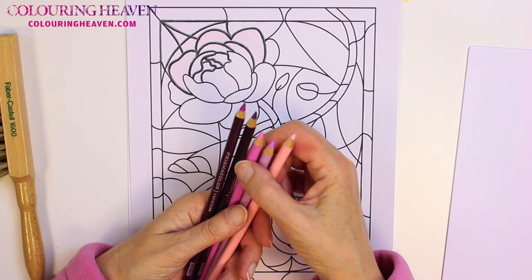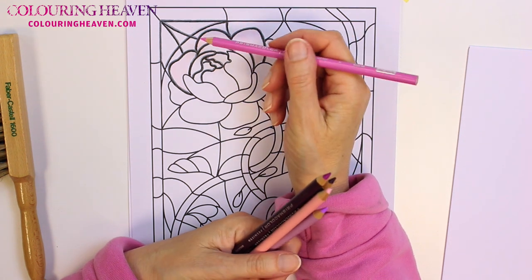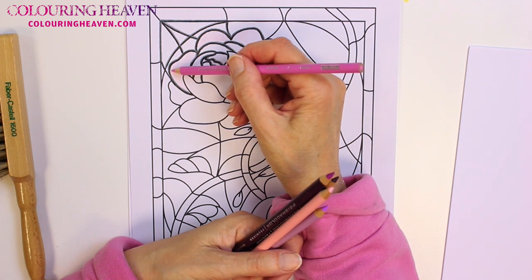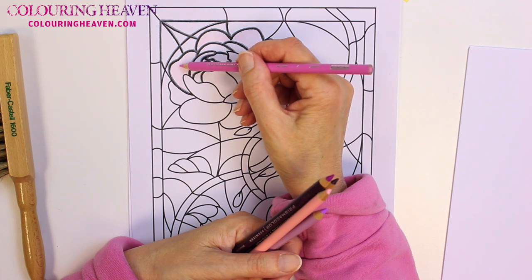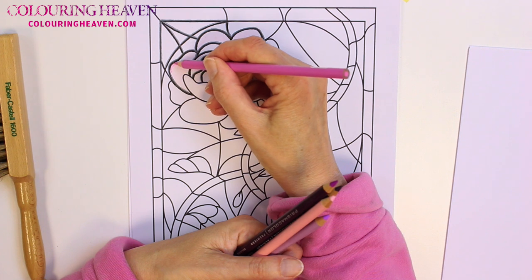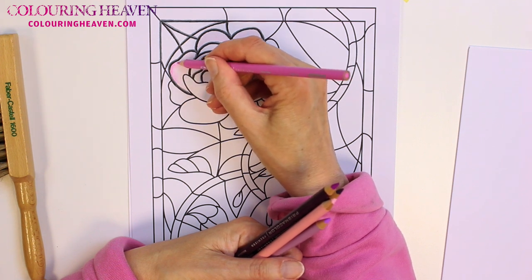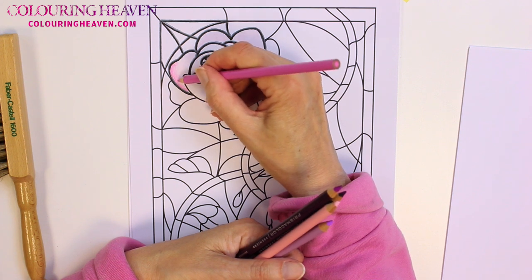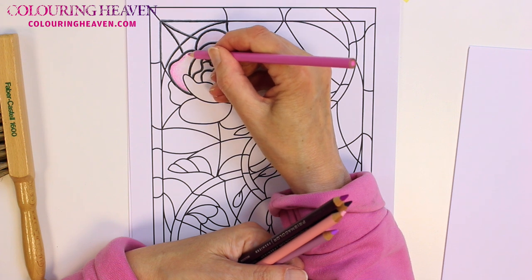Then do a graduated blend using gradually darker colours. The darker shades are going to be around the edge, because we're working on the basis that the colour is going to be darkest around the edges where the lead is and more translucent in the middle. However, the light area doesn't have to be exactly in the middle for each pane of glass, because each piece of glass will have slightly different properties and different thicknesses. I'm starting with a darker shade of pink, working from the edge inwards, and gradually reducing the pressure so that the colour lightens and blends into the middle.